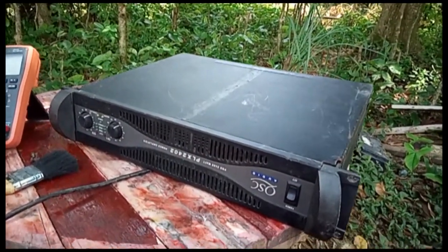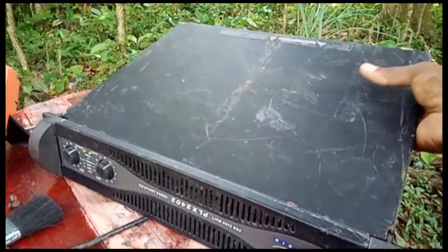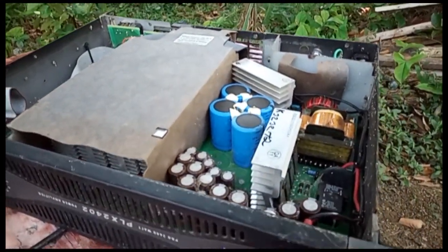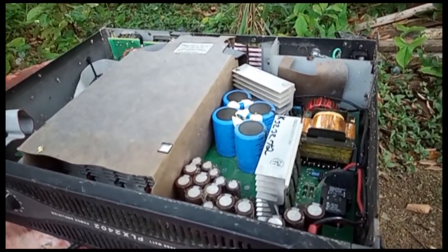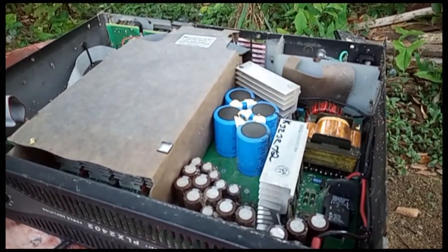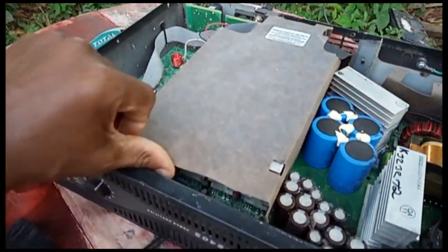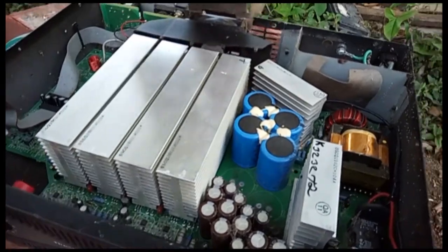Okay, my viewers, see what's going on here now. This is one of the QSC amplifiers — does not use one of those big transformers, you know what I mean. Yeah, it doesn't use that big transformer.